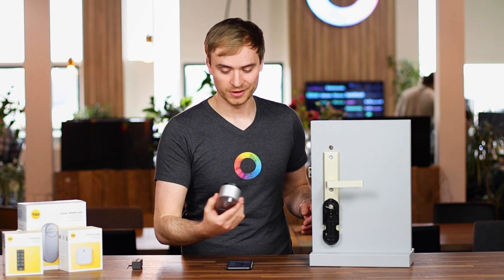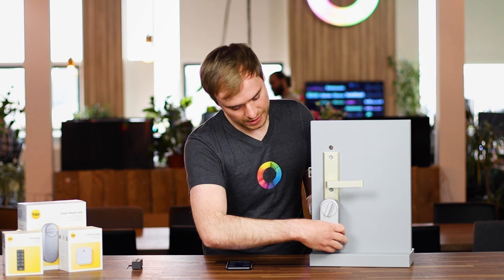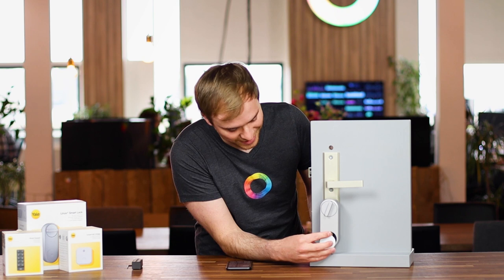With the mounting bracket installed, it's actually a really easy process of adding on the Linus lock — you literally slide it over the key and clip in the two brackets on the side. Once that's done, your lock is installed. To replace the batteries, there's a Yale branded circle at the bottom. If you press the top, it slides out held on by magnets, and you'll see four AA batteries. According to Yale, under normal usage this has a battery life of about six to nine months.